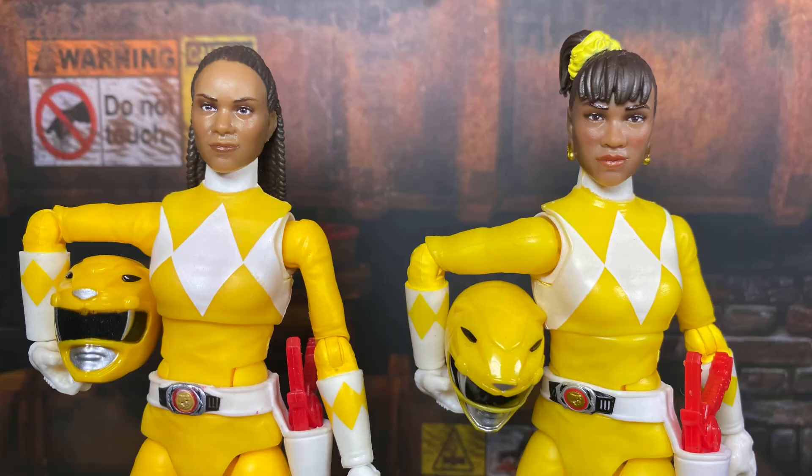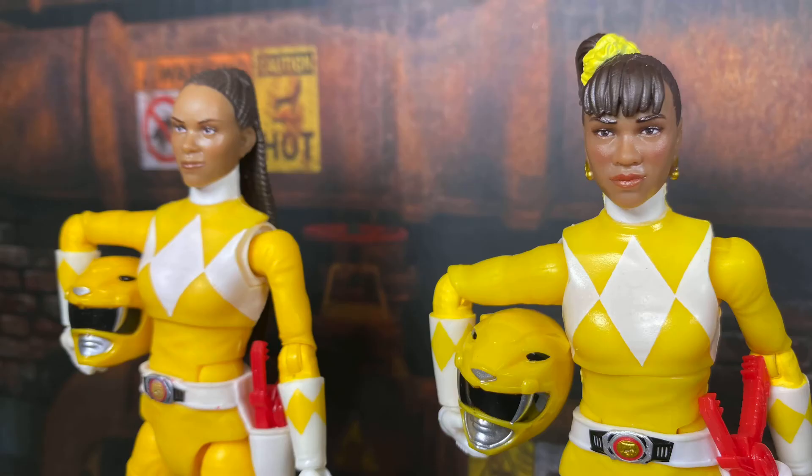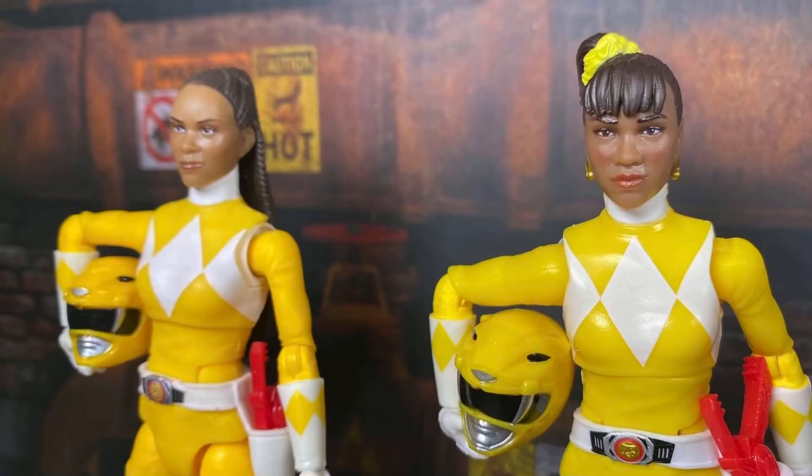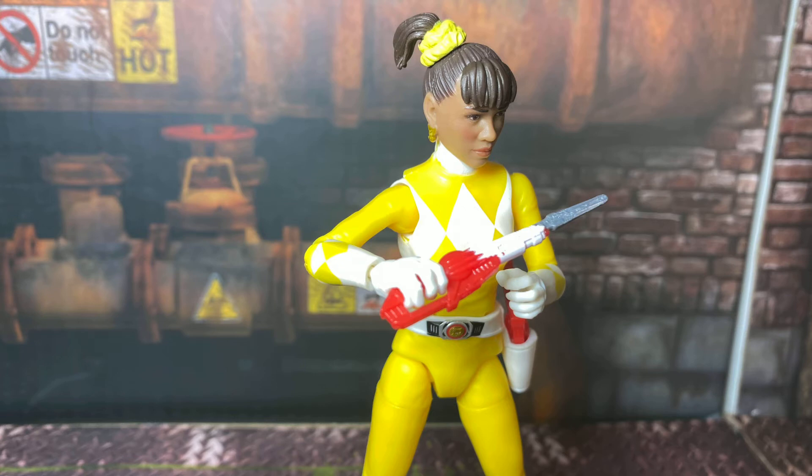Unlike the Scorpina 2-pack, there's no difference in color — this is the exact same figure. At least with the Scorpina 2-pack it was a slightly different shade of yellow, which gave it a nice variation. This is just a straight re-release. I do wish they had included another version of the Blade Blaster like the Aisha and Scorpina 2-pack did, and it's honestly baffling that Hasbro still hasn't released unholstered versions of the Blade Blaster with all these other figures.